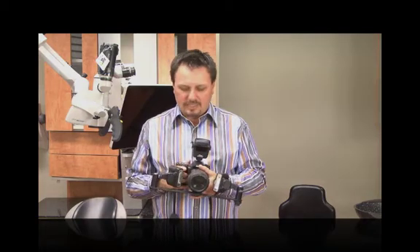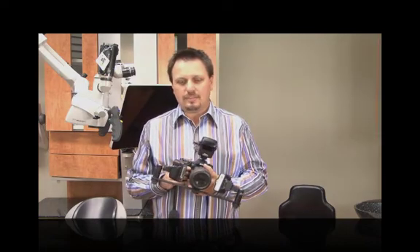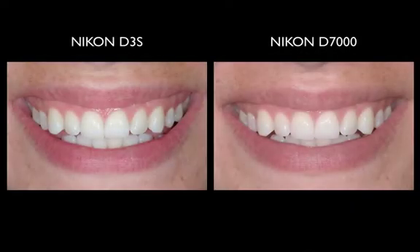I shoot in aperture priority mode with exposure compensation, typically around plus one. Looking at the comparison images, the left was shot with my D3s and the right with the D7000 — both are quite clinically acceptable. If you don't want a really bulky camera and don't want to spend five to six thousand dollars on a camera body, the D7000 is an excellent alternative to the D3, D3s, or whatever the next pro-level Nikon comes out with.